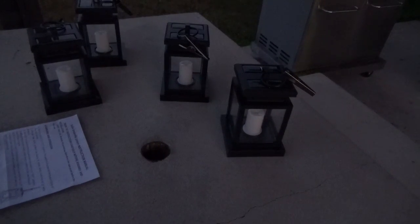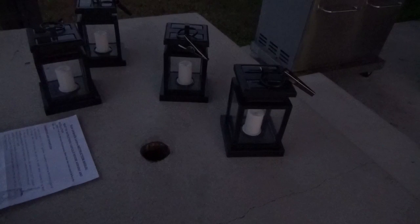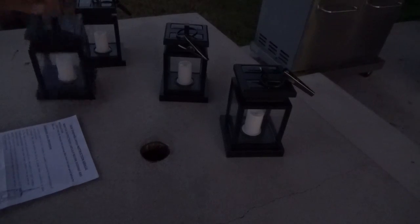Hopefully you guys can see this well enough — it's not quite dark out but these are very cool little lights. They're intended to be hung from an umbrella, but they look really nice just sitting on a table, or you can hang them around the deck if you have an overhang. The clips on them are very strong with a really good gripping force.